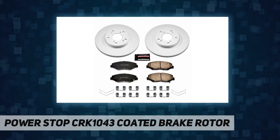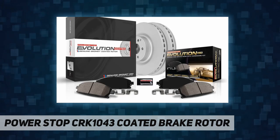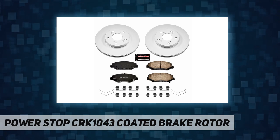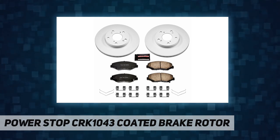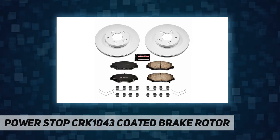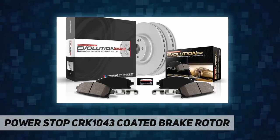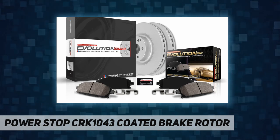Power Stop's coated rotors are manufactured with TrueCast technology, resulting in a precision cast and precision machined product. The ceramic brake pads are low dust — the ceramic formula was validated through on-vehicle third-party tests in the USA. Brake pads feature dual layer high temp rubberized shims that insulate noise for virtually silent braking.